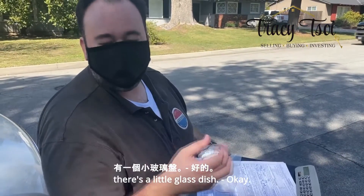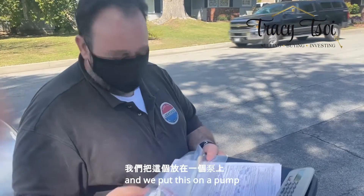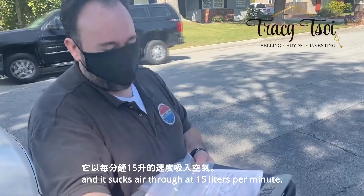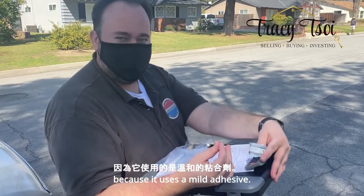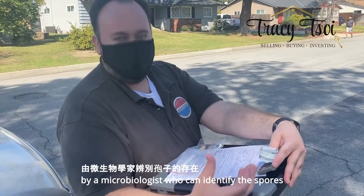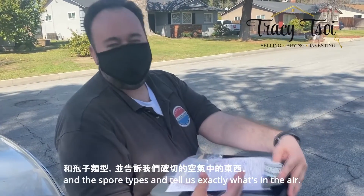Inside this cassette there's a little glass dish. It's sandwiched between these two plastic plates. We put this on a pump and it sucks air through at 15 liters per minute. Any spores or other contaminants that are in the air get stuck on that plate because it uses a mild adhesive. Then that goes to a lab where it gets analyzed by a microbiologist who can identify the spores and the spore types and tell us exactly what's in the air.